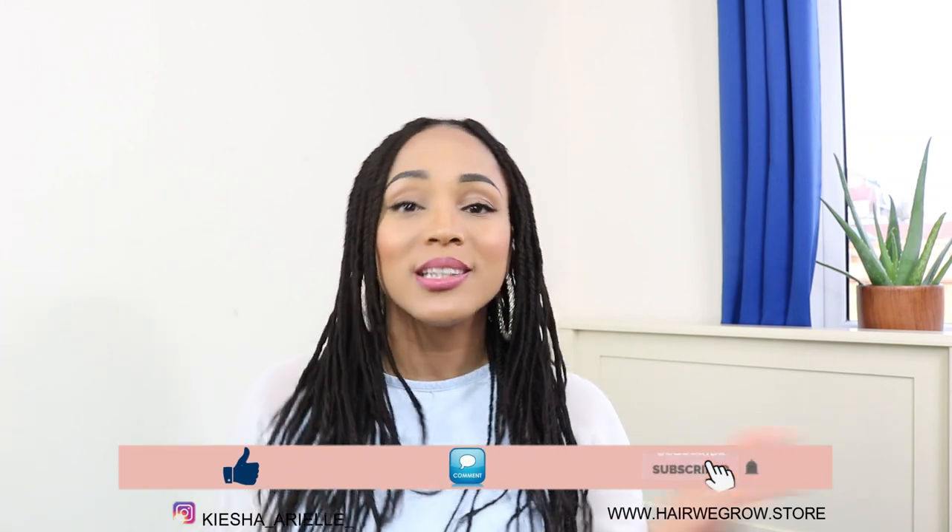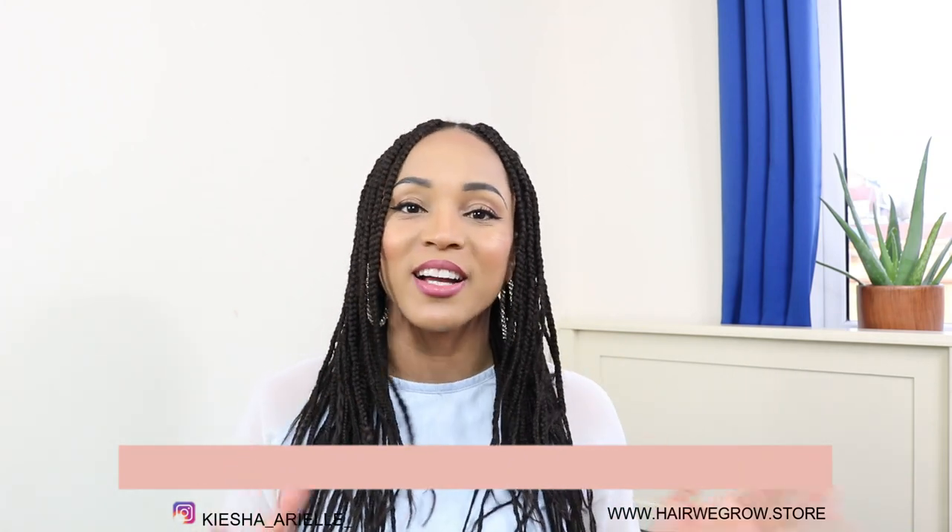What's good guys, it's your girl Keisha Ariel and welcome back to my channel. In today's video I will continue to answer some further questions regarding your starter lock journey. If you have not yet checked out the past two Q&As that I've done, which are all part of this one lock Q&A series, definitely go ahead and check the cards above as well as in the description bar below.